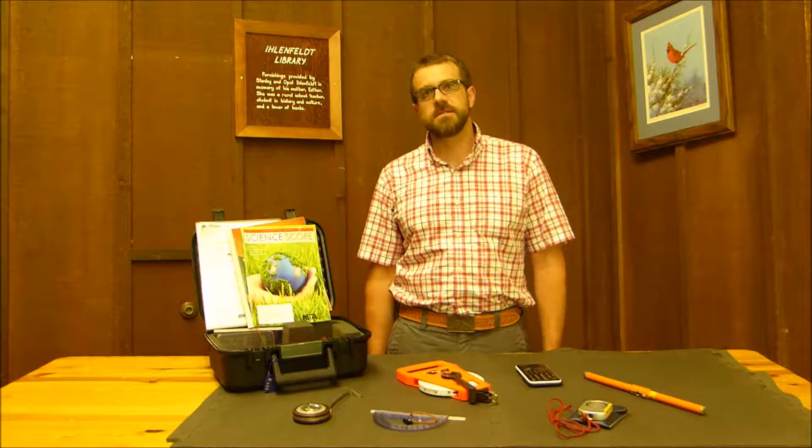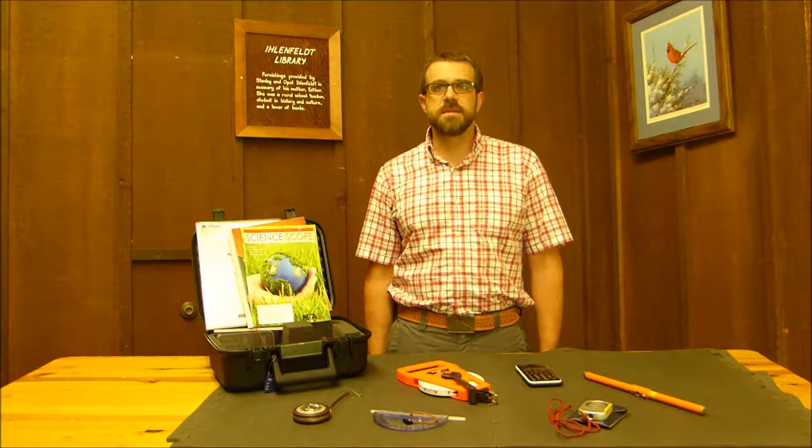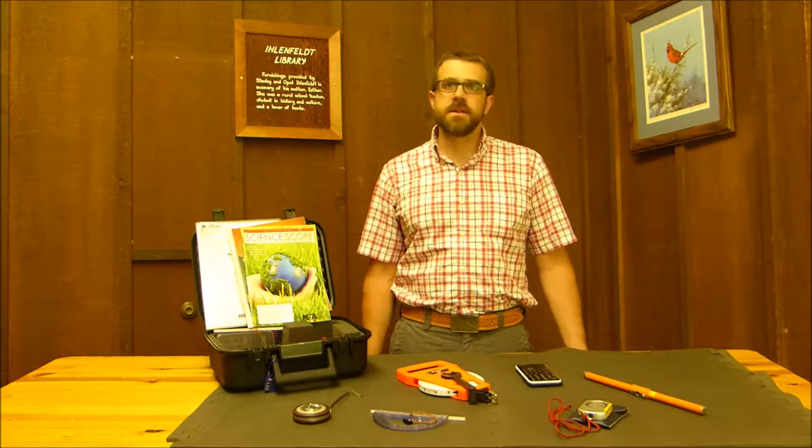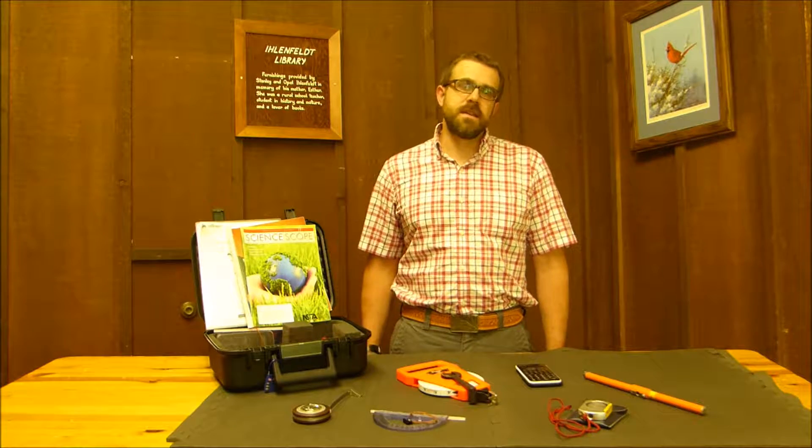Hello, my name is Justin Huffam and I work for the University of Wisconsin Extension as a state specialist for environmental education. I'm also the director of Uckham Woods Outdoor Learning Center in the Wisconsin Dells. Today I'm here to introduce our Value of a Tree Kit and Lesson.